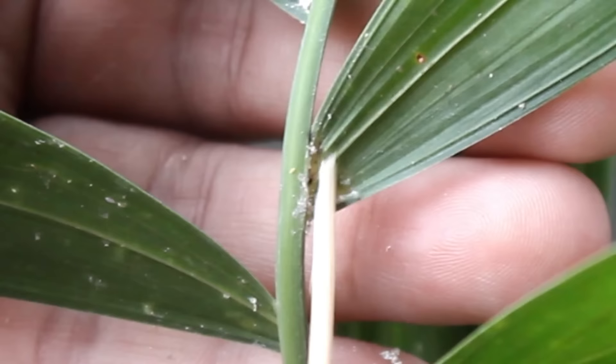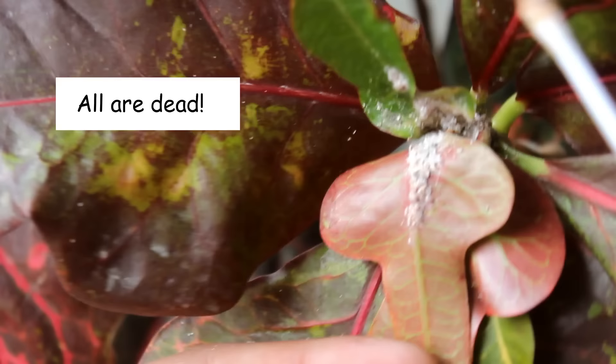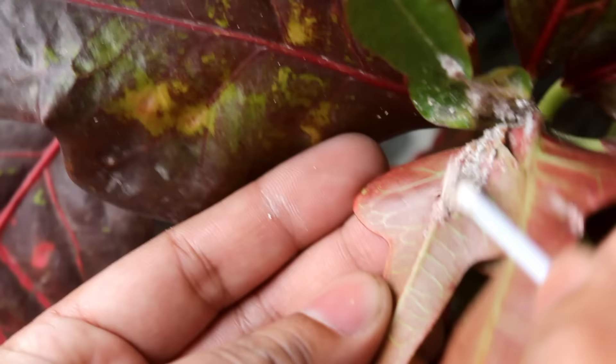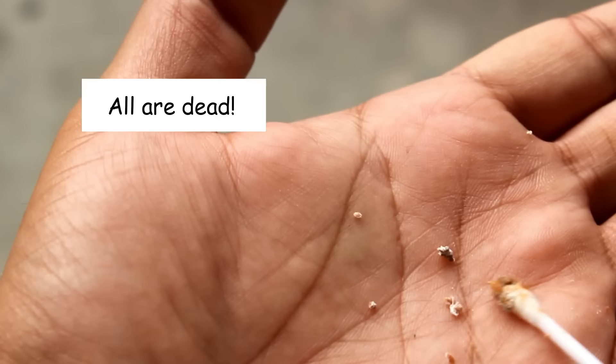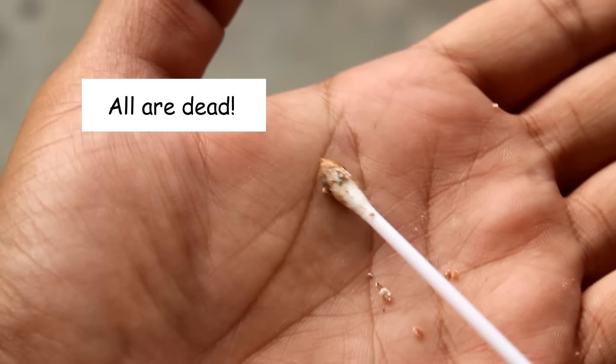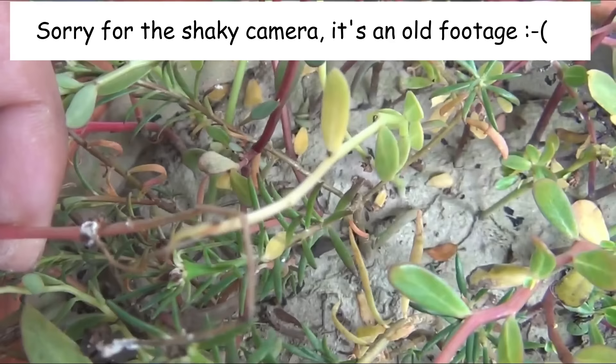Let's see the result of the second method. Again, most of the mealybugs are dead — let me give you a closer look. The third method is very effective as well and we can see the dead mealybugs on the soil.